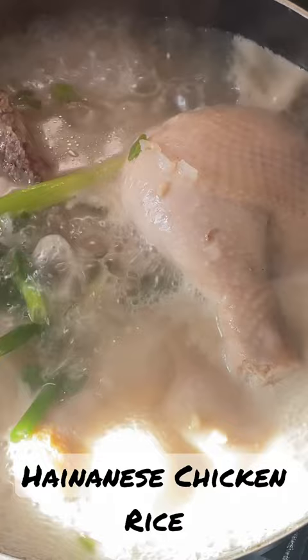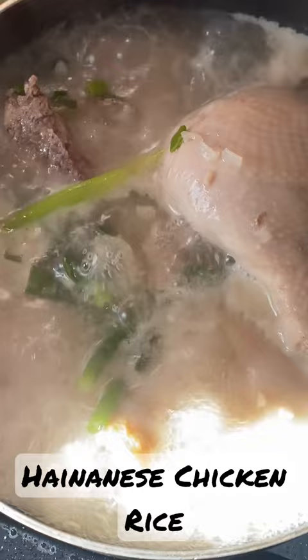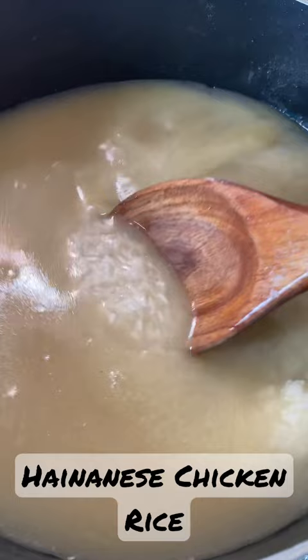After boiling, put the chicken thighs in cold water. Then take the water from the boiled chicken and mix it into the rice.